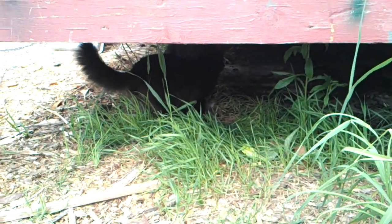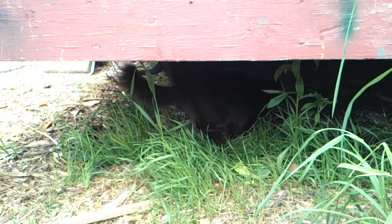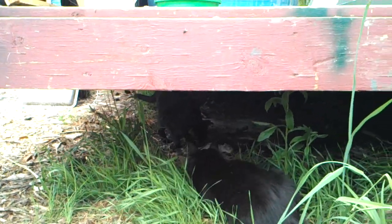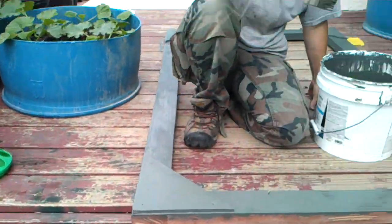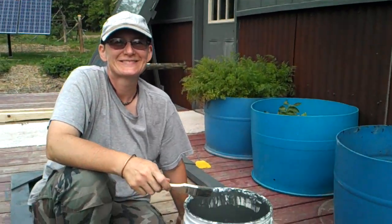Mr. Smokey has caught himself a baby squirrel. It sounds horrible but that's lunch for one of them. That's the way it works — you got cats, they're gonna catch things. And we've got a plethora of squirrels around here so there's no shortage of them.